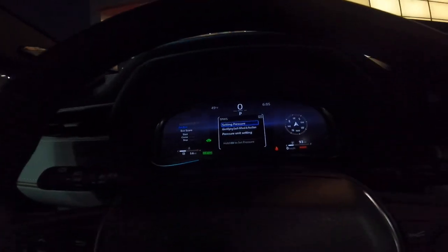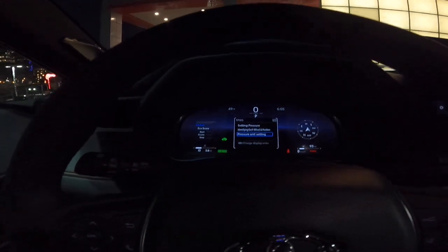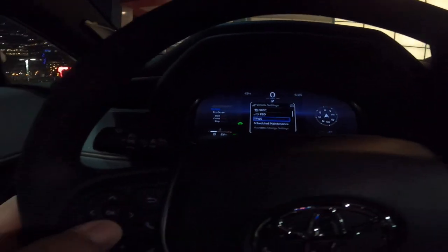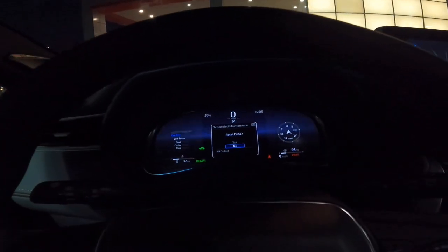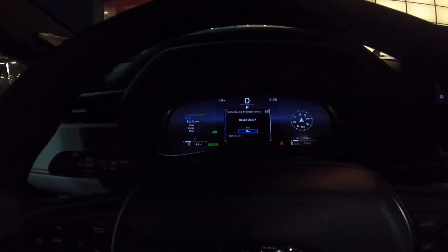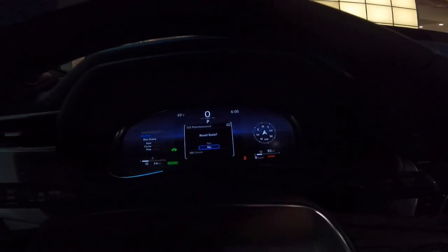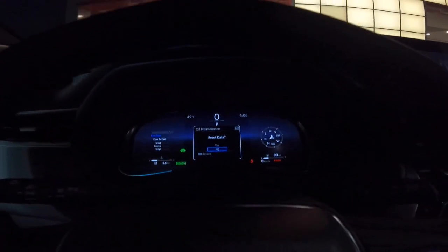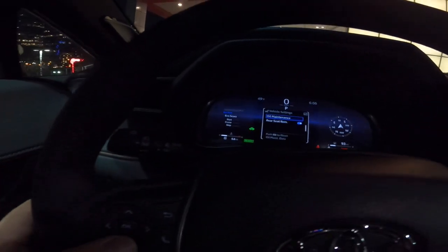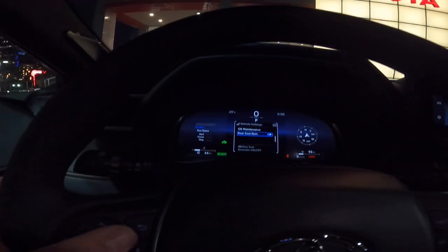Tire pressure warning system — it will ask if you want to set the pressure, identify each wheel's position, or change the pressure unit setting. If you want to run a little higher or lower pressure, resetting it here will keep your tire pressure light from coming on. Scheduled maintenance lets you reset your maintenance data back to zero — maintenance schedule in these cars is every 5,000 miles. Oil changes are every 10,000 miles, and that's how you reset that data. Here's your oil maintenance, which is the 10,000-mile interval telling you it's time to change the oil. Finally, rear seat reminder — some people like to turn that on or off, and it's very easy to access on your Venza.